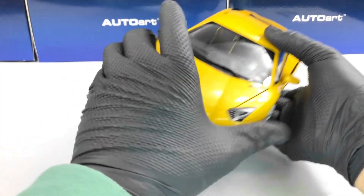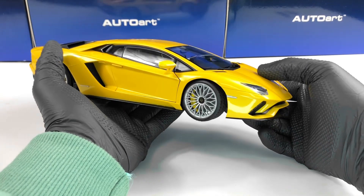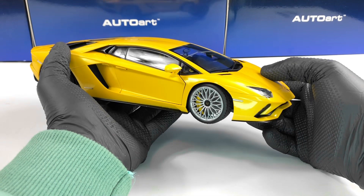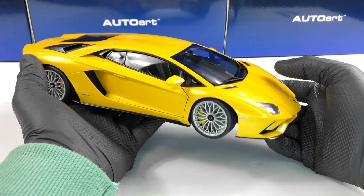Hello everyone. In today's video we're going to take a closer look at this Lamborghini Aventador S model from AutoArt at the 1:18 scale. This model is made out of composite materials, mainly plastic.